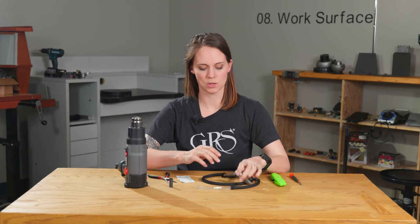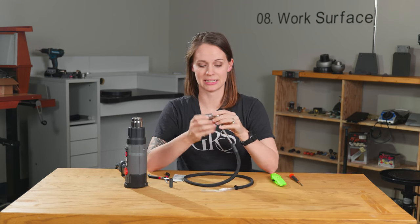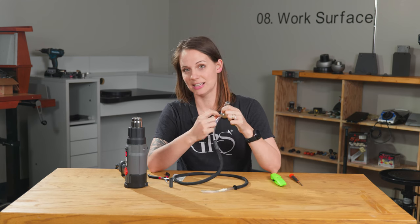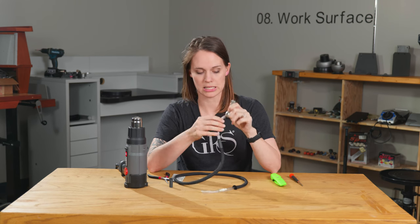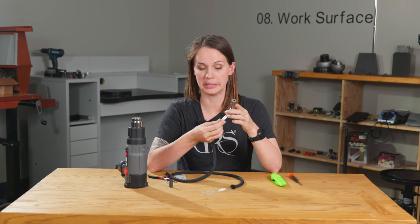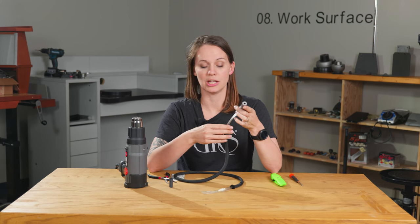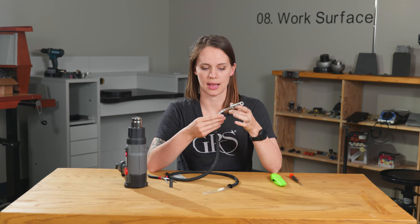Today we're going to show you how to repair that broken handpiece tubing. Sometimes after years of wear and tear, you taking advantage of your handpiece, there starts to get a little crack along this brass fitting right here. Or maybe your tubing is just kind of starting to turn yellow, green, whatever color, and you just want to replace it. We're going to show you how to switch that out.